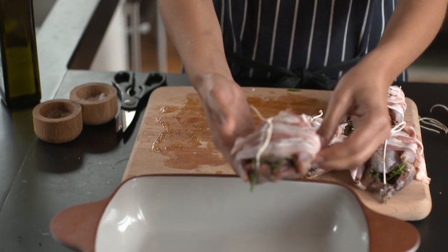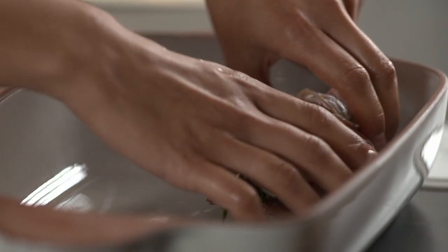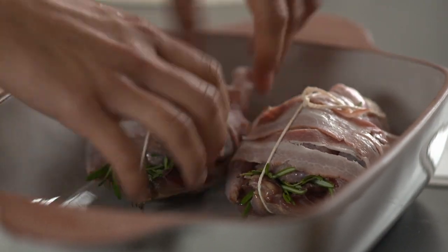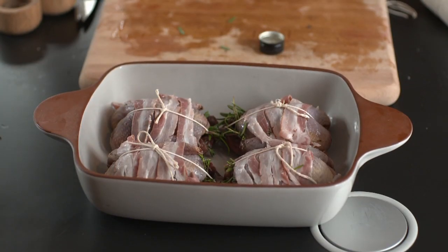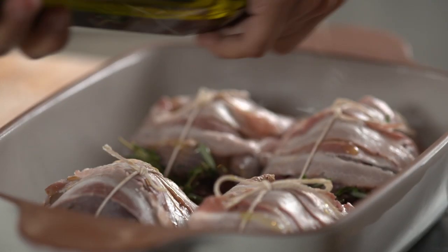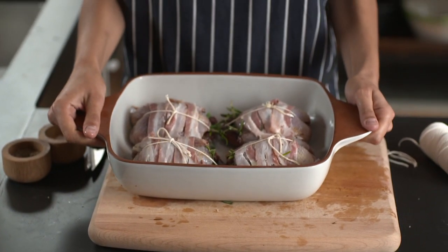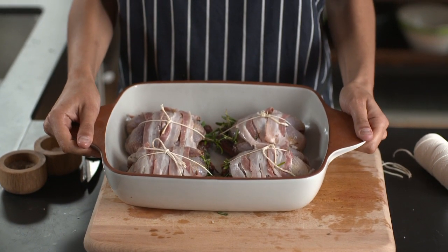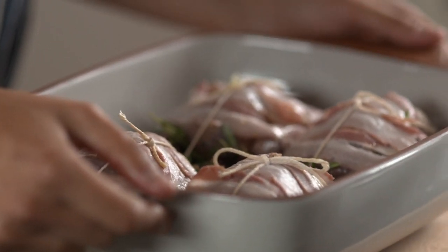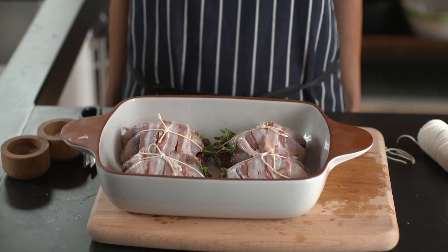All you want to do is transfer your little birds into a snug-fitting roasting tray or baking dish. You could even add a final drizzle of olive oil — that will just make the pancetta go really lovely and crispy. All you need to do now is preheat your oven to about 200 degrees and roast the little partridge for about 30 minutes until they're golden and crispy. And they'll be absolutely delicious. And there you have it — a great way to prepare partridge.